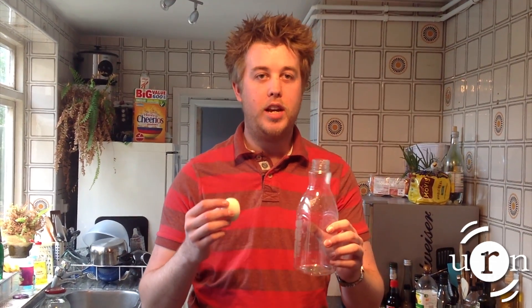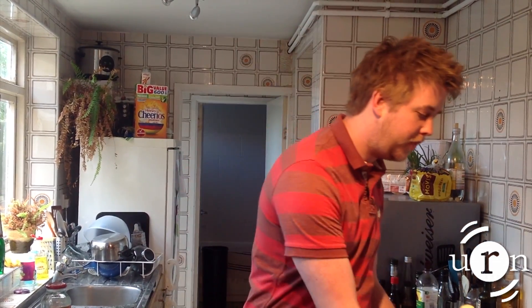If you want to have a go yourself you're going to need a hard-boiled egg, a container or bottle where the neck is slightly smaller than the egg so it sits on the top, a piece of card and a lighter.